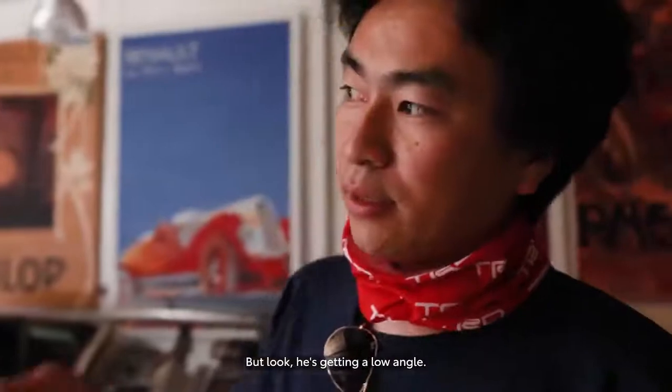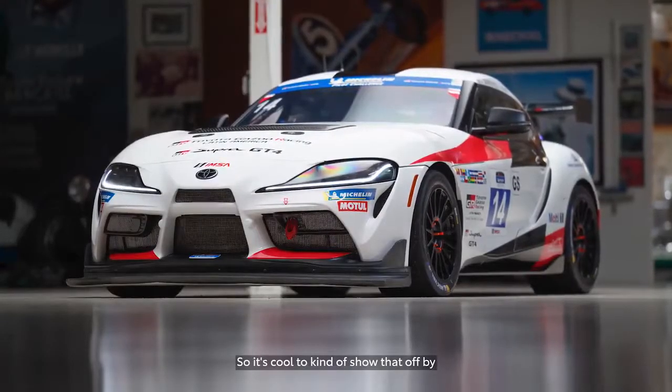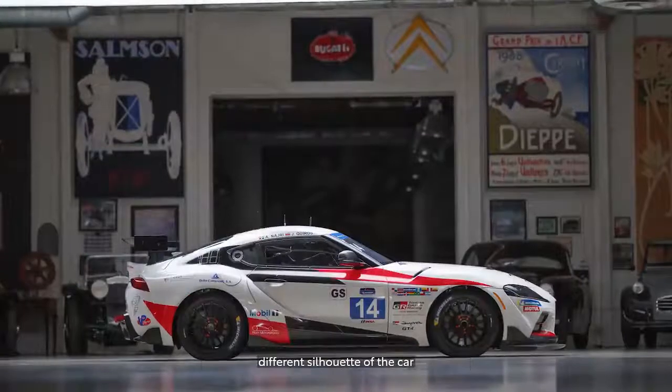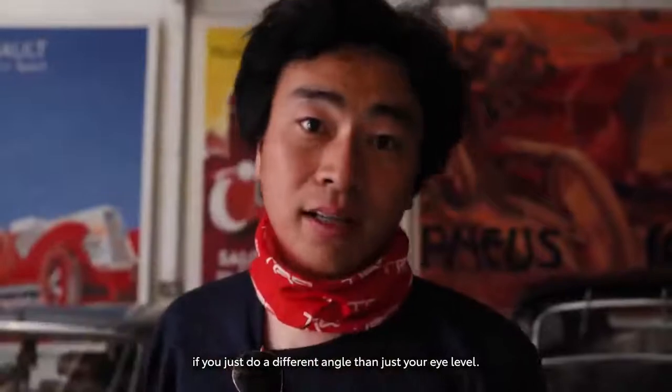Look, he's getting a low angle. The car itself is very low, so it's cool to kind of show that off by getting low yourself. And then you can kind of see the different shapes, different silhouette of the car, if you just do a different angle than just your eye level.